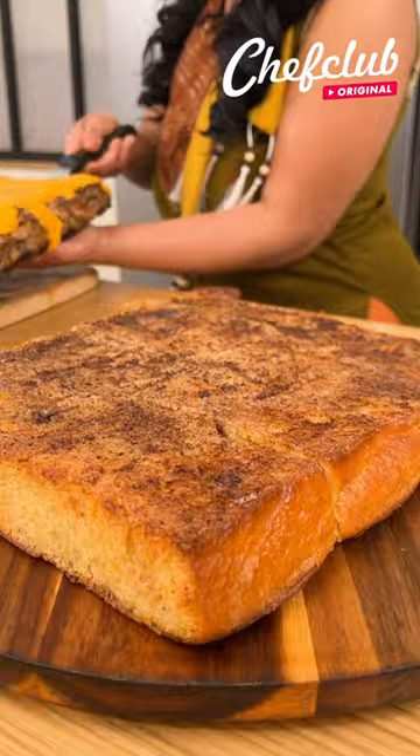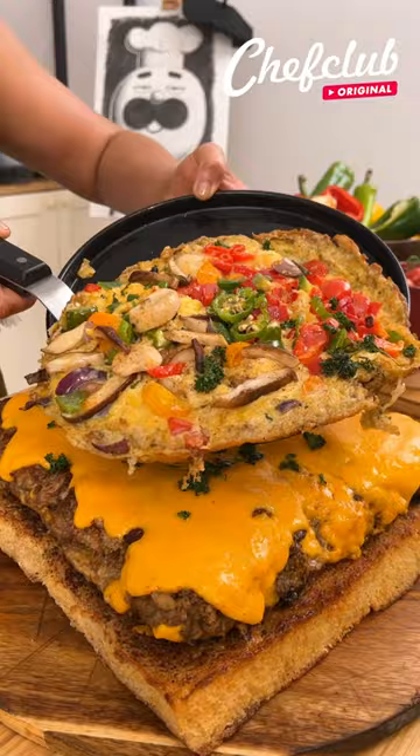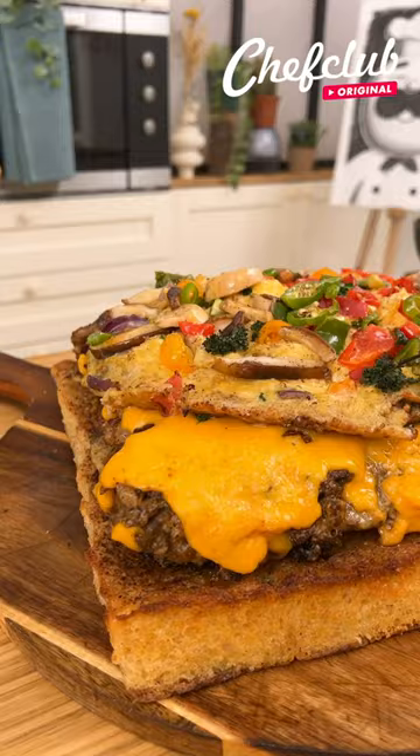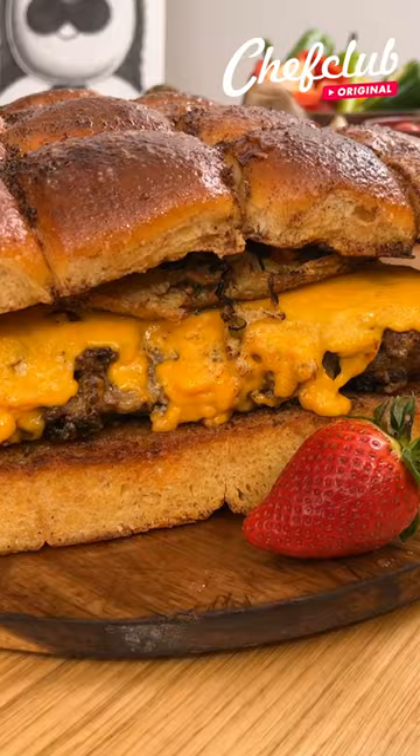Then we're going to take this. Now let's assemble everything. We're just going to place the meat. Oh my God, guys, look. And the very last final piece, a beautiful top.